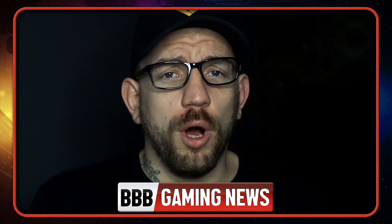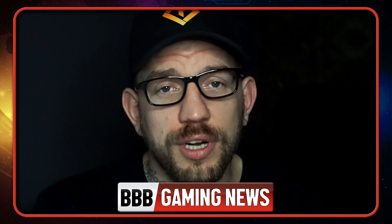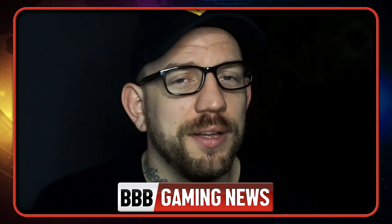Thank you for watching another Triple B Gaming News video. If you enjoy the content, make sure you hit that thumbs up and subscribe with notifications on so you won't miss any uploads — we upload multiple videos each day. If you want to support the channel further, you can become a member by hitting that blue join button. Thank you.